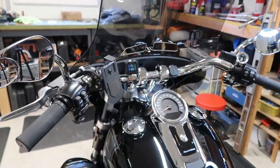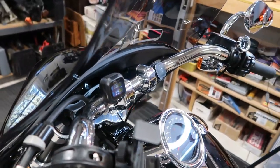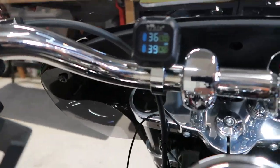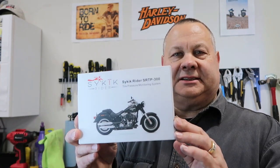I'll put the fairing back on and see how it all looks together. I'm pretty happy with it — I think it looks good. Fairing's on and the windshield obviously. There's the final look — how it sits on the bars. I like it. That's going to do it for this video — the installation of the Psychic Rider tire pressure monitoring system. I'll put a link in the description down below if you're interested in more information. I appreciate you tagging along. If you do me a favor and hit that like button, it helps me out. Subscribe if you haven't already, and we'll see you back here on the next one.